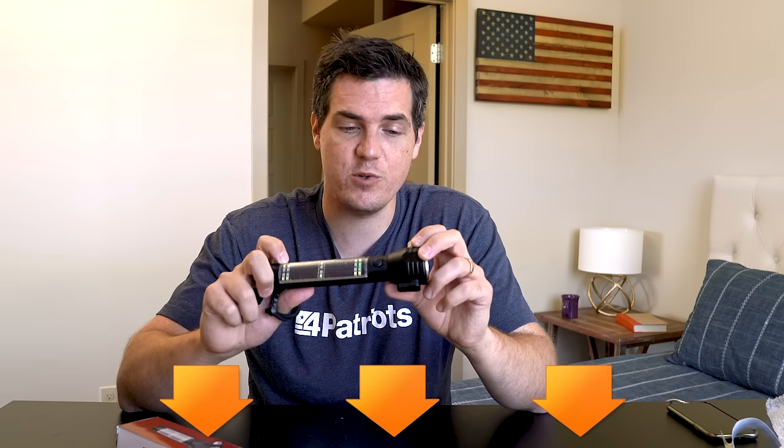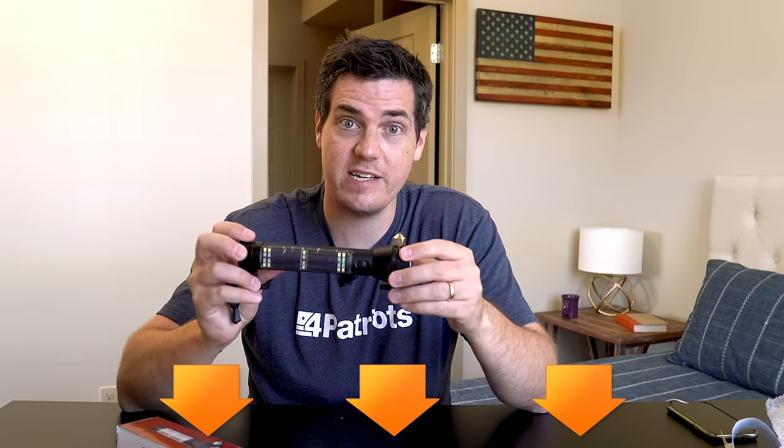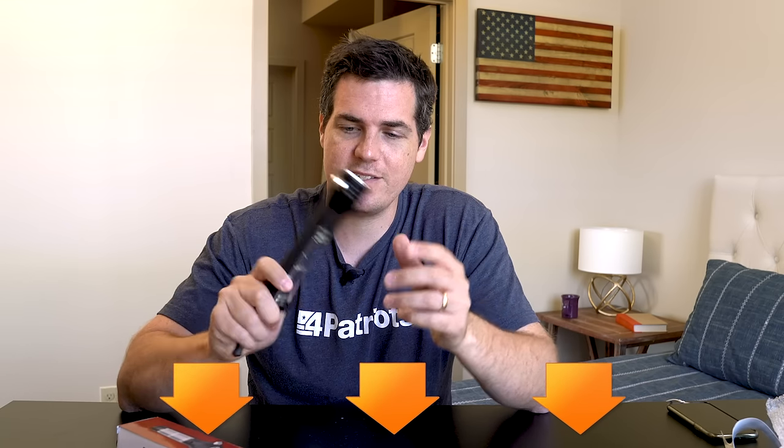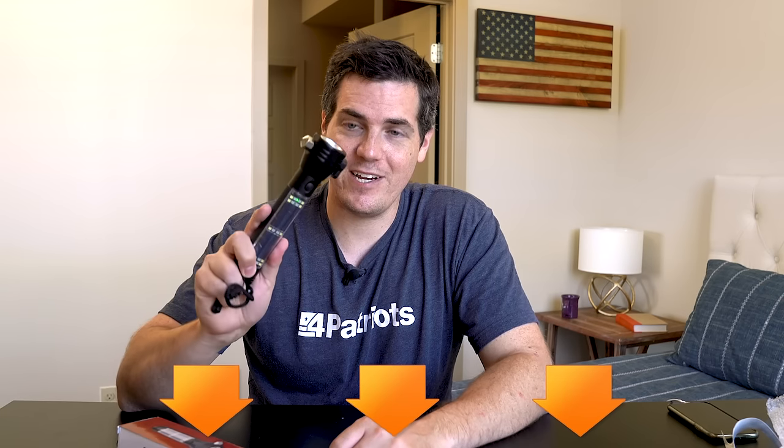To learn more, you can visit the website and you can see all the free stuff that comes with it. You can look at the four pack, see more demonstrations and real life customers using it — smashing glass, cutting seat belts, lighting up the night. Click the link below and check out everything this can do. That link is going to be below this video or at the bottom.